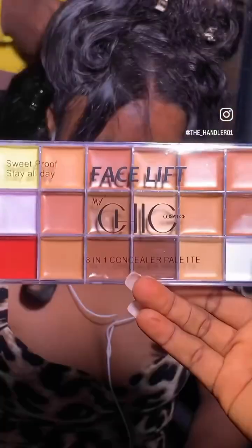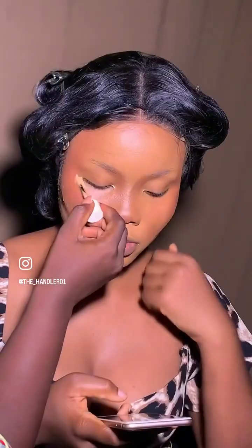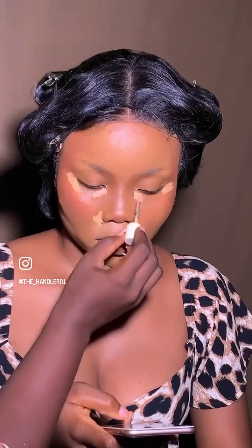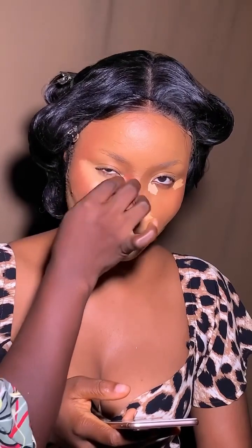We are just having a good spread of the foundation. While using this facelift palette, we're applying the blush generously on the face. And then we go into this concealer — my darlings, this concealer is the truth!